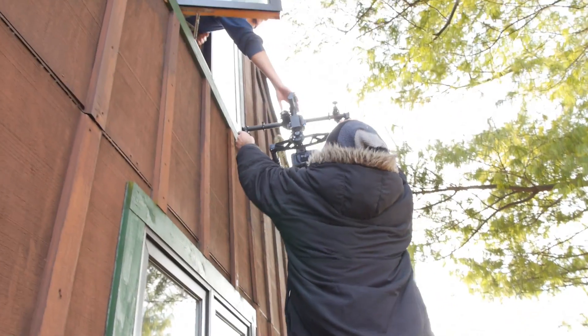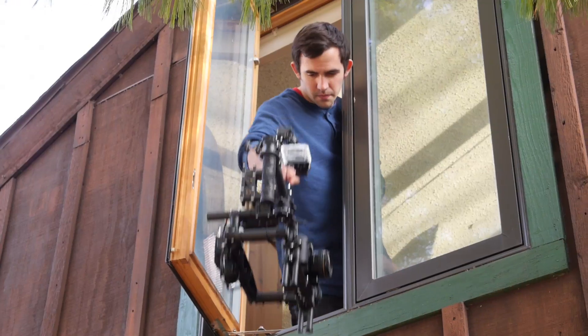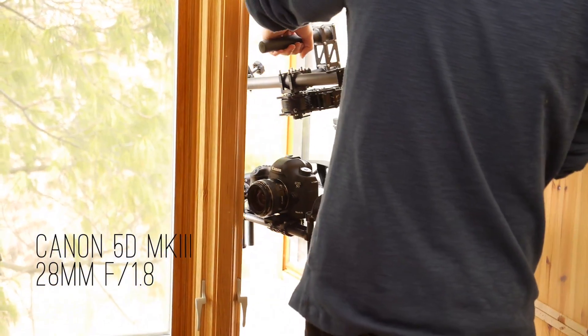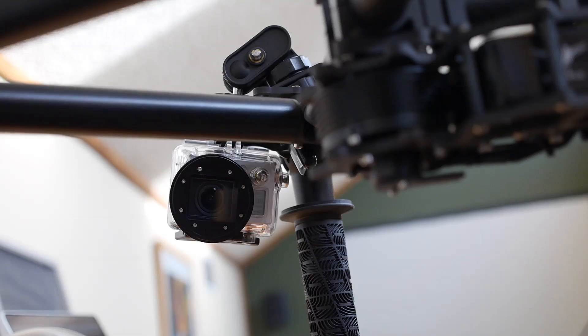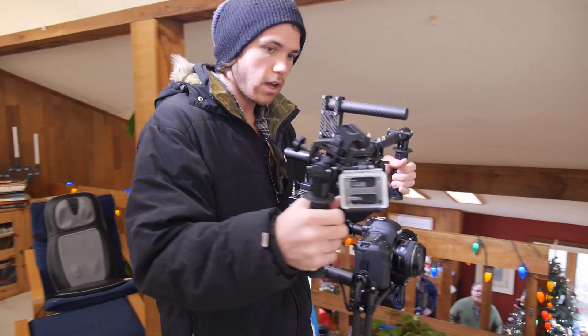Most Steadicams wouldn't be able to manage a handoff through a window, and you'll notice the Movi barely fits. It takes a small DSLR and prime lens to squeeze through. I mounted my GoPro to the Movi so we could see in real time how it compensates for camera shake.